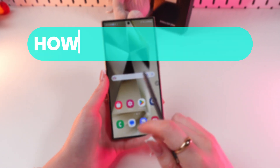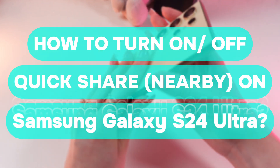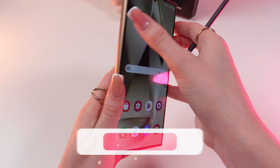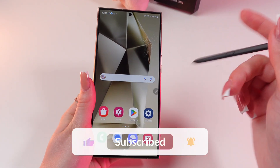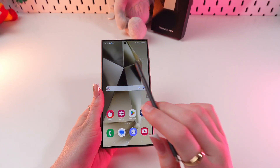Hello guys, and in this video I'll show you how to enable the Quick Share function on your Samsung Galaxy S24 Ultra. Let's get started, but first don't forget to follow to see more useful content.